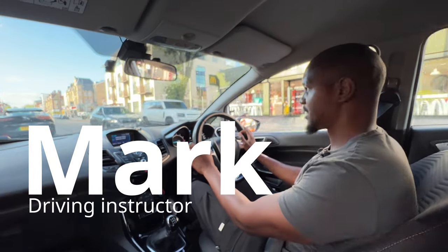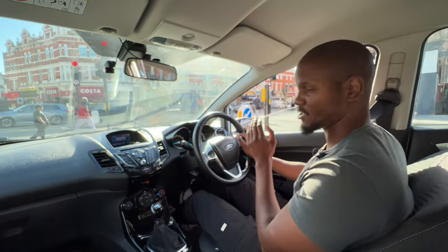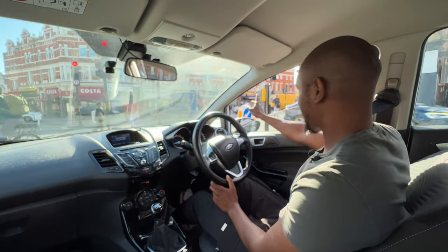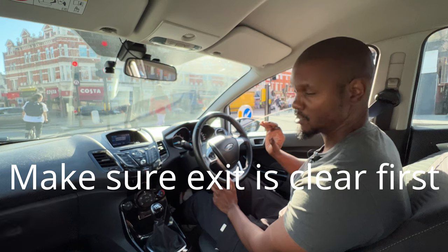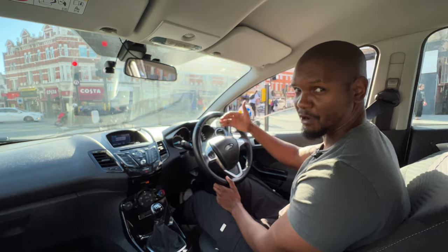Box junctions in heavy traffic can be really tricky. I'm going to show you how to do them right now in this video. When you're turning right, you are allowed to go into the box as long as your exit is clear. First thing you're going to do is make sure that your exit is clear, which it is right now. I'm going to keep an eye on it to make sure that it stays clear before I move forward.